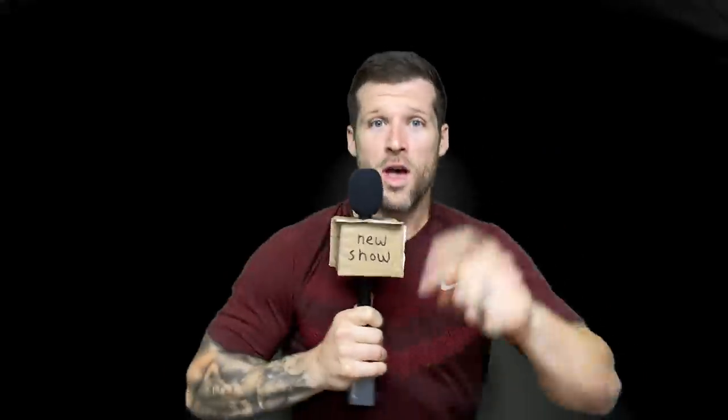That's the new show. We'll see you next week. It's new show. Why is it called new show? Nobody knows. It's new show.